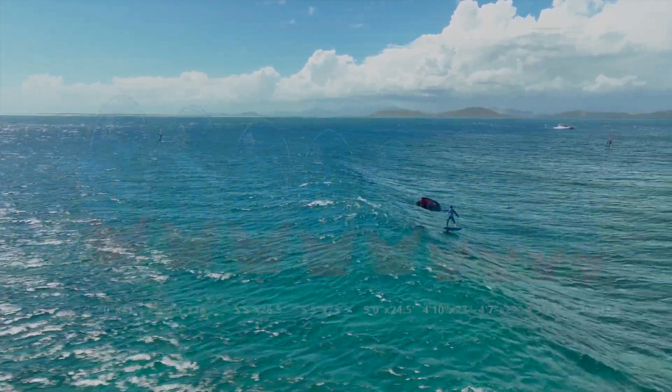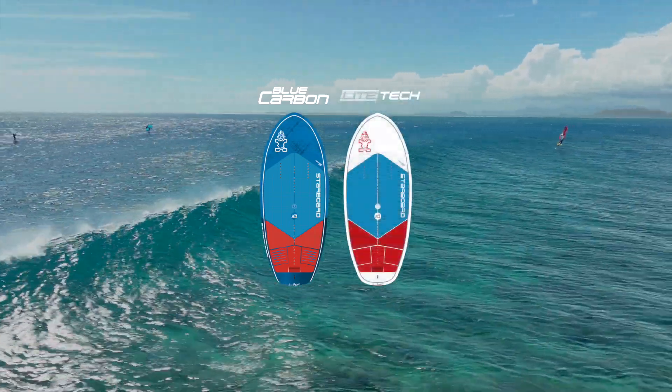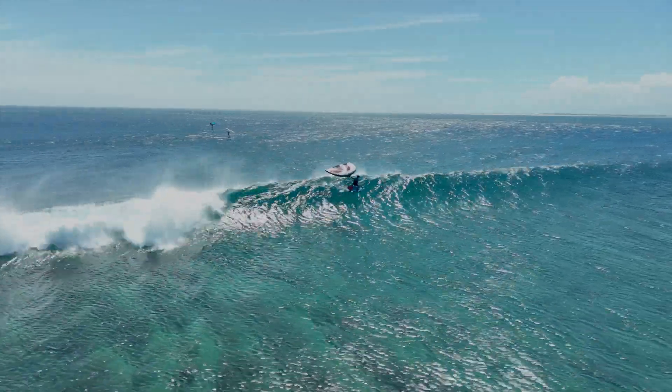The Takeoff is constructed in blue carbon and light tech. Take your foiling to new heights with the new Takeoff.